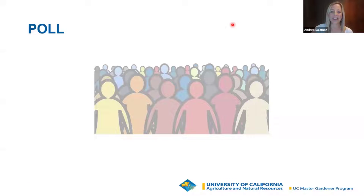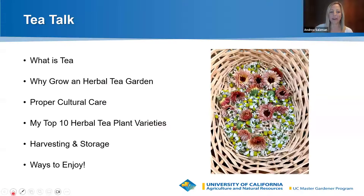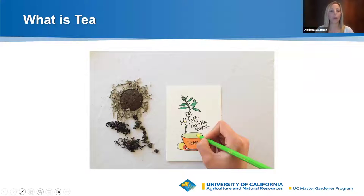Before we get started, let me share what we're going to cover tonight. I want to start at the very foundation: what is tea? Then I'll discuss great reasons to grow an herbal tea garden, proper cultural care, my top 10 herbal tea plant varieties with growing tips, and how to harvest, store, wash, and enjoy your tea. So really starting at the beginning — tea has been around for centuries. There's a legend that in 2732 BC, original tea was first discovered when leaves from a Camellia sinensis plant floated into Emperor Shennong's pot of boiling water.